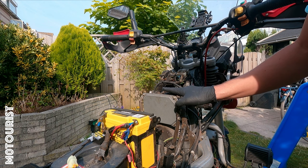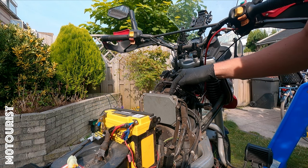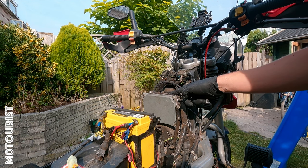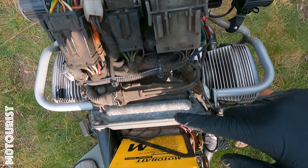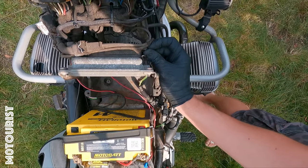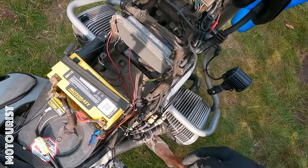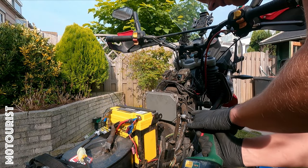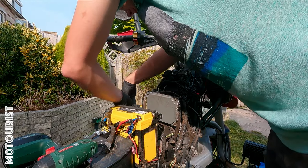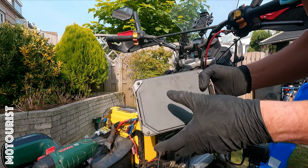This is the ECU, or the Motronics motor control as BMW used to call it. We need to take this out, open it up, and then somewhere inside there's a small chip similar to the one that John sent me that I need to replace. I'll first undo the connector on the front side — there's a large connector over here — then unscrew the bolts, and it should come right out. That's it — take it inside, open it up, and now we should be able to replace the tiny chip.